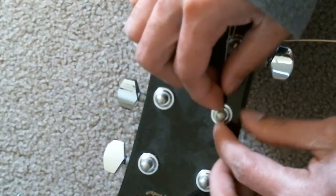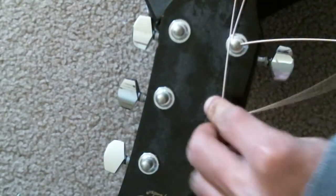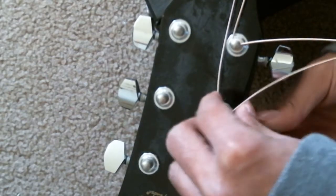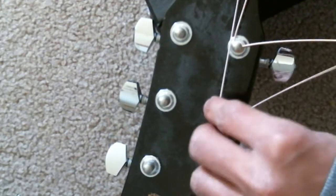Loosen it a little bit, then bend it — there you go — and counterclockwise. Okay.